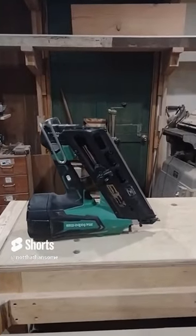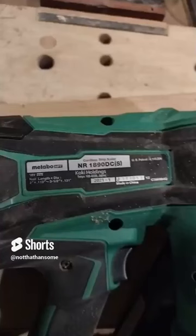This is the Metabo NR1890DCS. It's an 18-volt nail gun, but you can also use Metabo's 36-volt batteries. It uses 30-degree paper collated framing nails from two to three and a half inches.